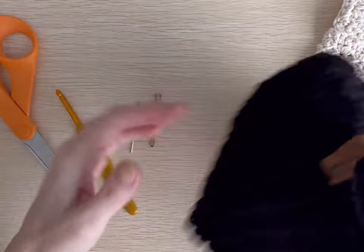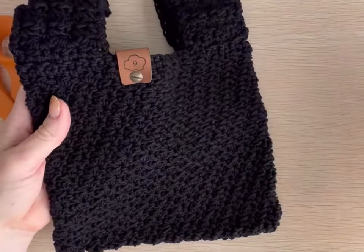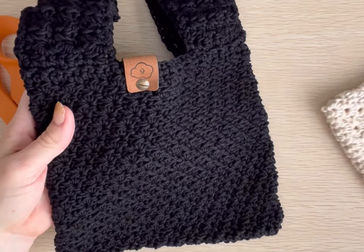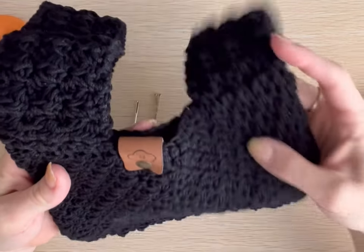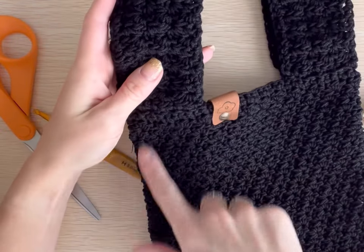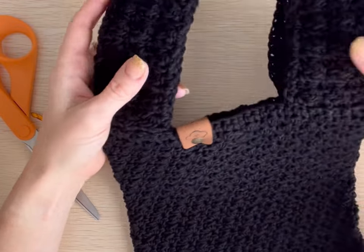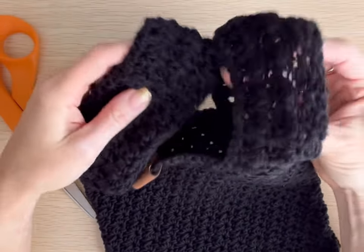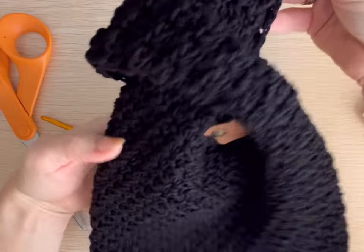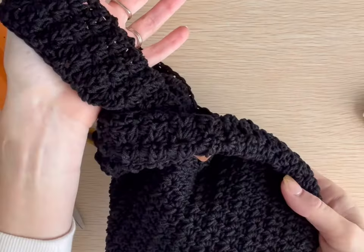I've already made a couple up in black and ecru. This bag takes me just a little over two hours to make — one skein of the cotton yarn — and it is about seven and a half inches wide and seven inches tall. You just pull the larger strap through the smaller strap and you've got this little wristlet knot bag.